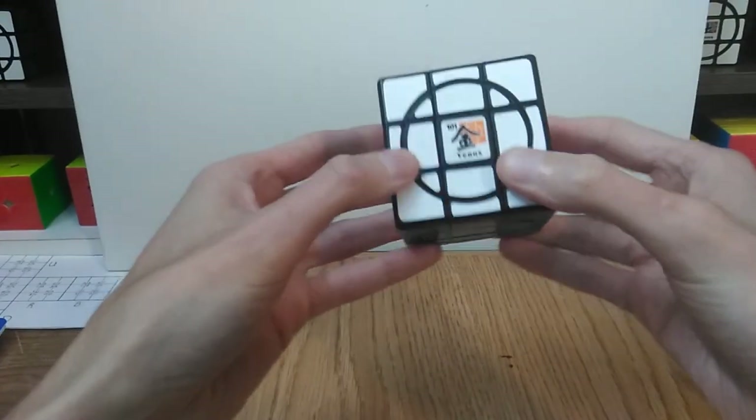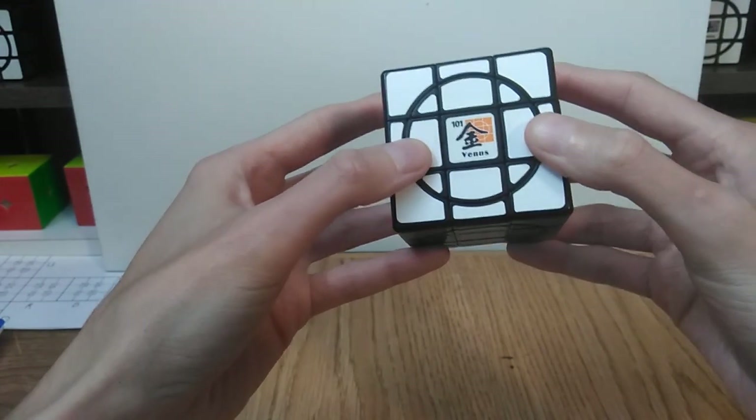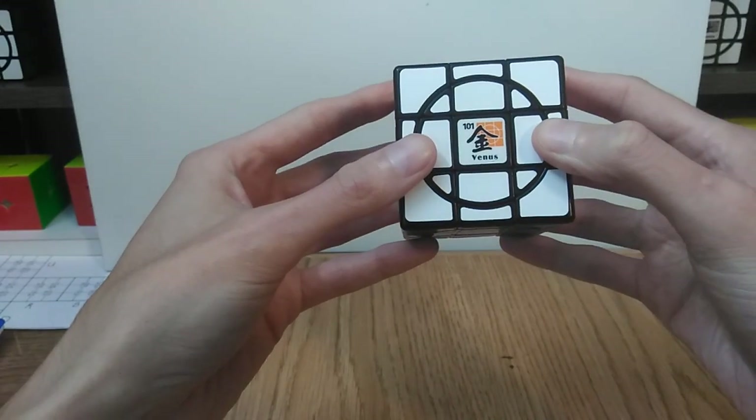And there you have it — the 3x3 Crazy Venus Puzzle. This one is a lot of fun. I hope this was helpful, and as always, happy solving!